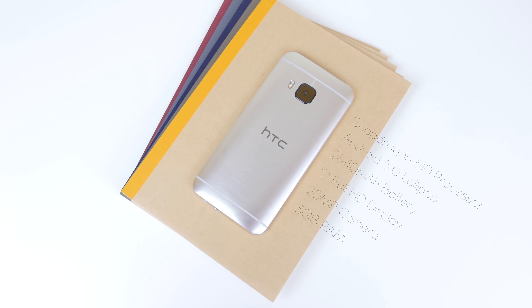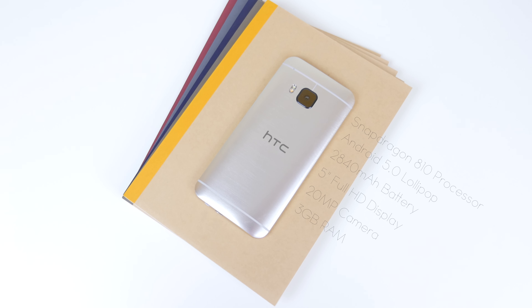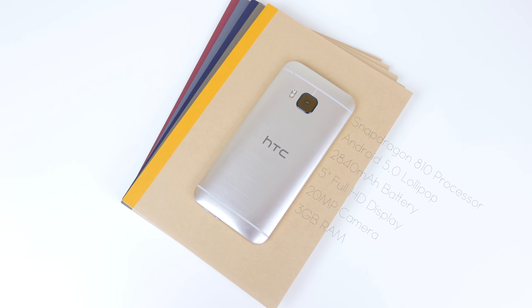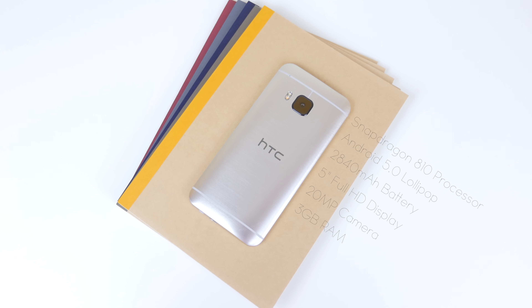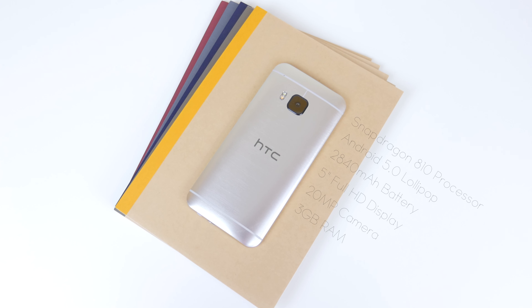To get the specs out of the way, the HTC One M9 features a 5-inch 1920x1080 resolution 441 PPI display. You've also got an octa-core Snapdragon 810 processor with 3GB of RAM, as well as a 20-megapixel rear-facing camera and a 2840mAh internal battery. It comes in a 32GB variant only, however it is expandable up to 128GB via microSD.